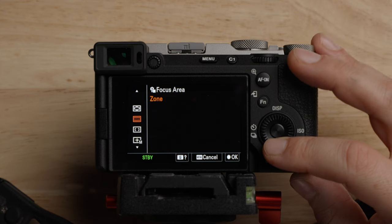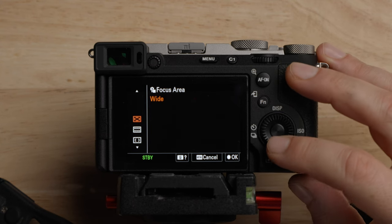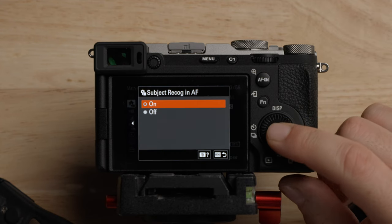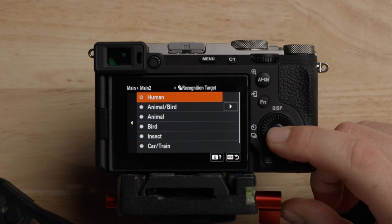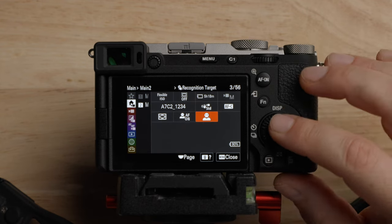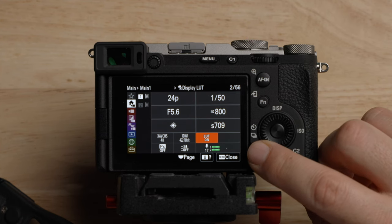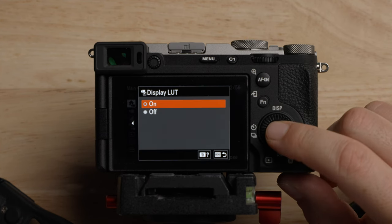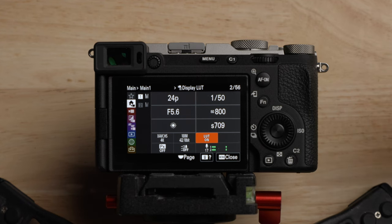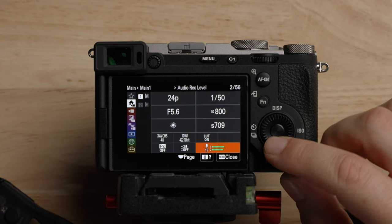For the focus area, you can dial this in to whatever you want — there are different options from zone to center fix, spot, and expandable spot. I leave it on wide because the autofocus is so good in this camera that it just works really well. Subject recognition, leave that on. For the subject, I'm going to choose human, but set it up for whatever you're shooting. Now that we've set this to shooting in log, if we go back to the first page you can see what was the gamma display assist is now a LUT on and off option.